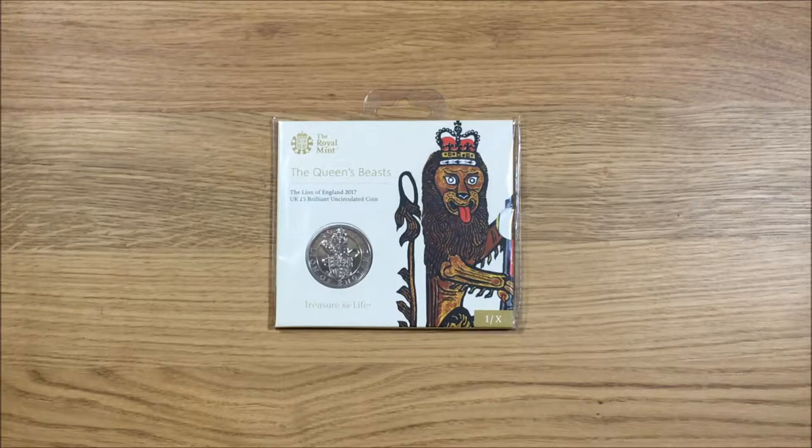Welcome to the video. Today I'm going to be unpackaging and showing off the first in the series of ten coins that the Royal Mint are issuing. This series is called the Queen's Beasts, and this first coin is the Lion of England. They are all going to be five pound coins. You can get them in variants — I've gone for the brilliant uncirculated just because I'm not in a position to pay up to 400 pounds for the special edition ones. I believe they've sold out of the silver proofs, which I think you could have got for about 60 to 70 pounds, but the ones upwards of that are phenomenal in how much you'd have to pay.